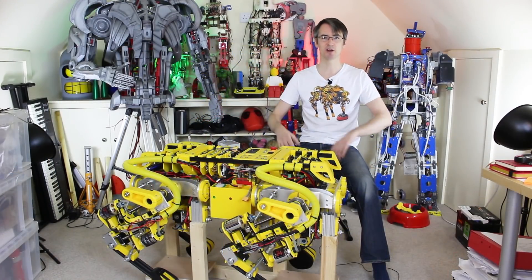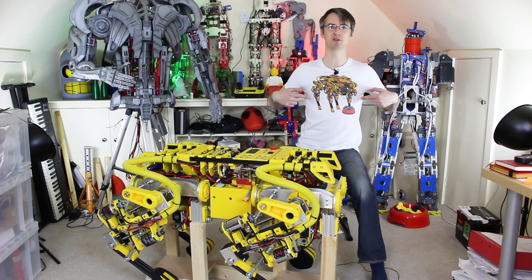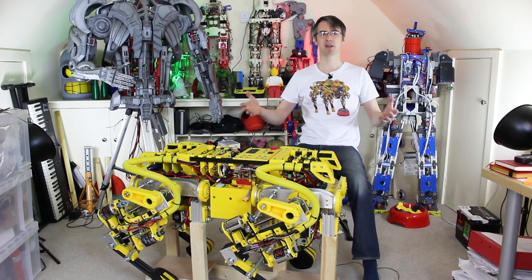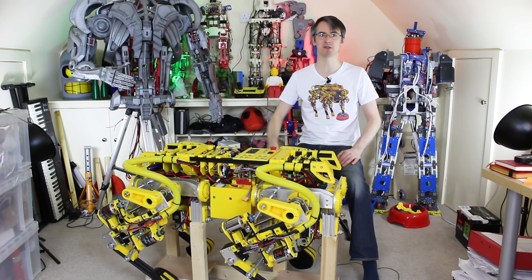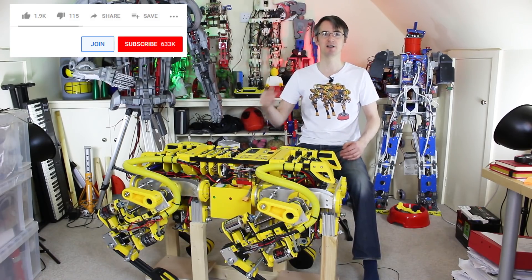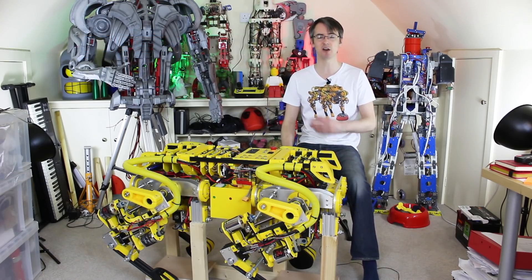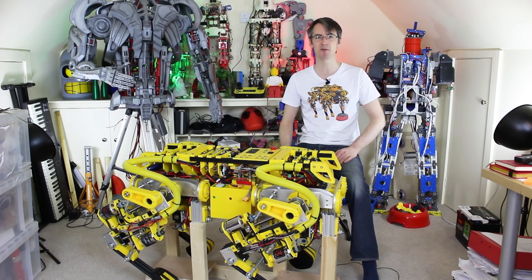Don't forget you can support the project and my channel on Patreon, and also buy OpenDog t-shirts from the link in the description below at my Teespring store. If you don't like Patreon, I also have YouTube channel membership — just click that join button below and you can get some exclusive rewards, including early access to all my videos, a livestream with me, and sneak peeks and pictures.